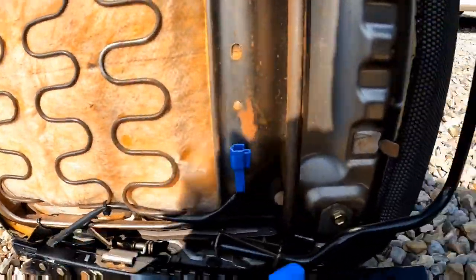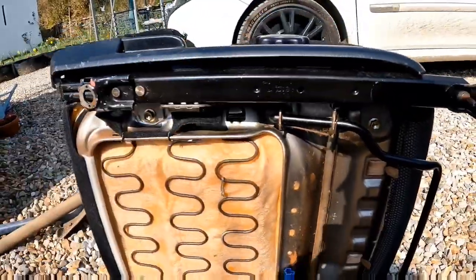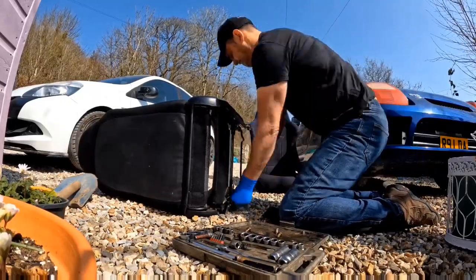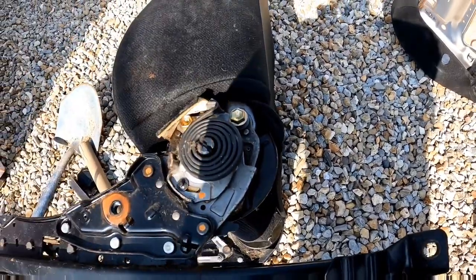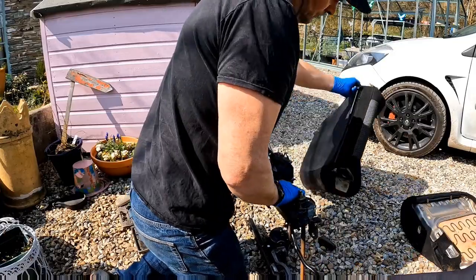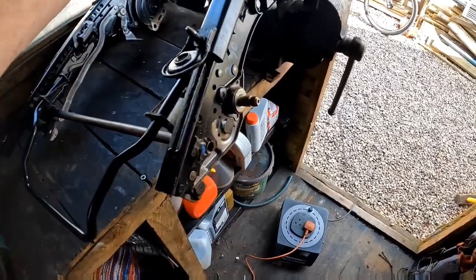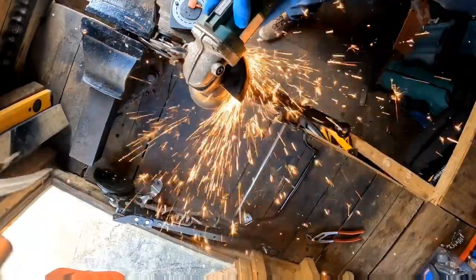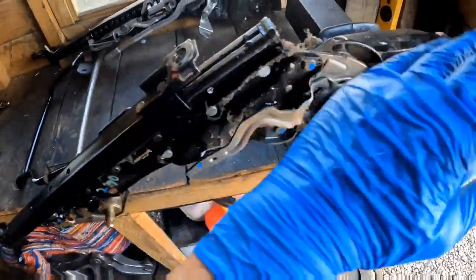I'm going to undo these four bolts and see if I can get the seat away from the rails. I'm going to take these two off and see if I can get the back off. Then I'm going to grind off these two dimples to see if I can release the bit that I need. That didn't work, so I'm going to take off this end and see if I can slide the bit I need off.